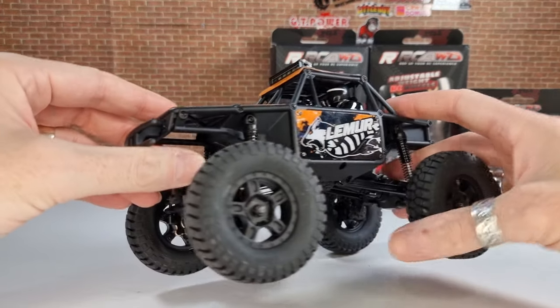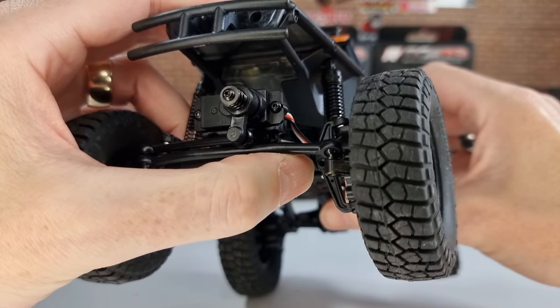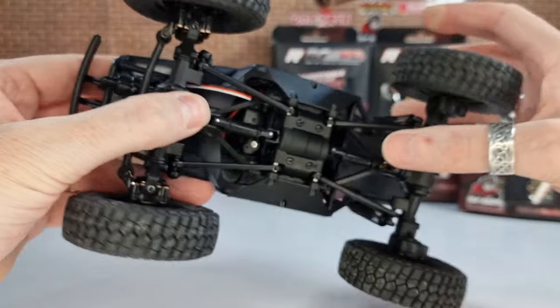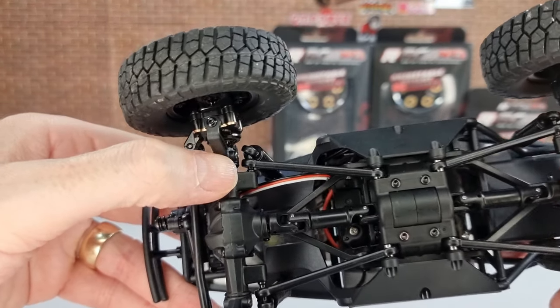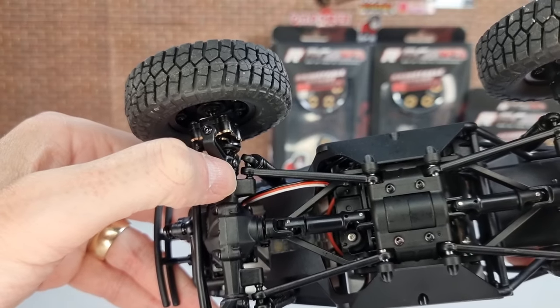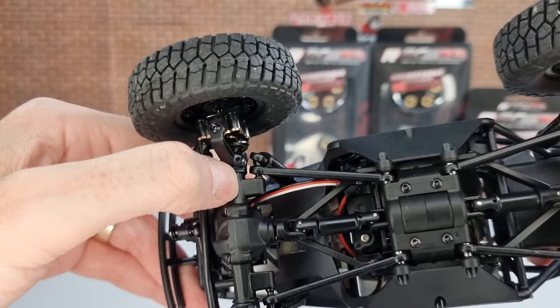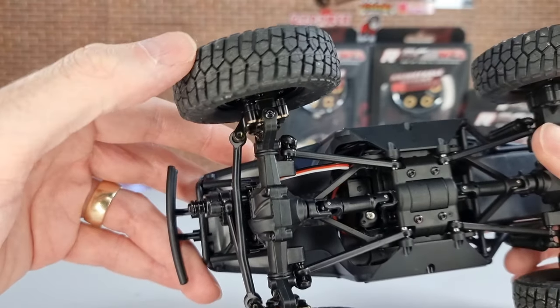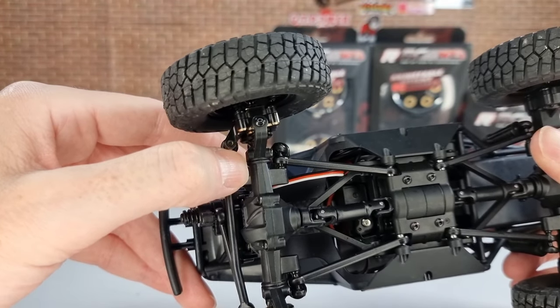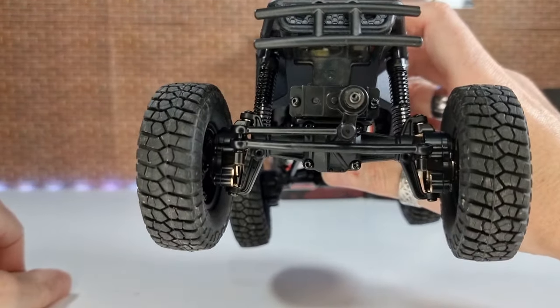First off, we've done the steering mod. We've just moved the screw from the front of the axle to the back of the axle. It's a 1.5 mil hex head — you just undo it and move it from the front to the back. All it means is with that screw head out of the way, you get a bit more steering angle because it was touching the screw head when steering.